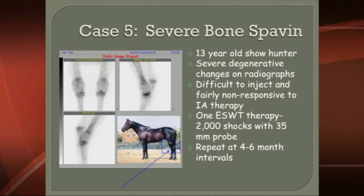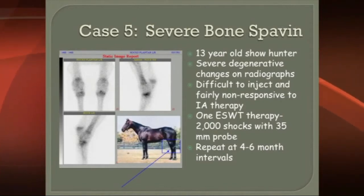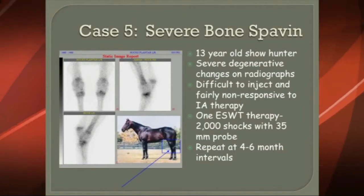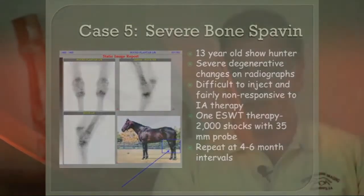One of the things we talked about here: this was a case where the joints were partially collapsed, making injection difficult — which is the classic therapy. You inject with cortisone and hyaluronic acid into the lower joints of the hock. Since injection was difficult, what we opted to do was shockwave, and we did one shockwave therapy session.